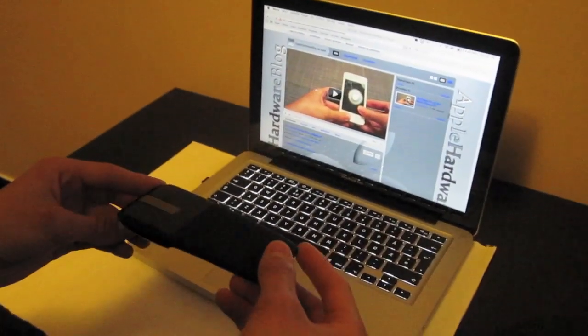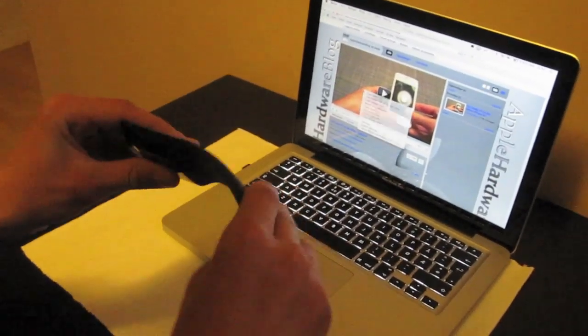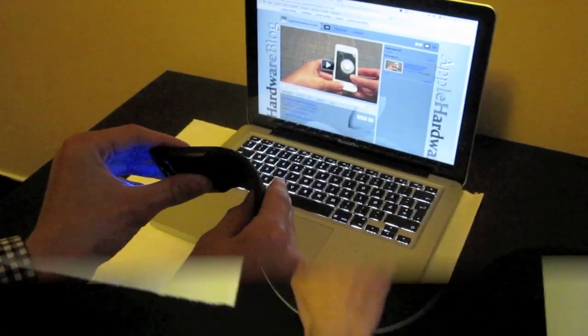The design of this mouse is just magnificent. The nice curves, the flip-flop technology is just amazing. You just have to plug in the USB and then it's good to go.